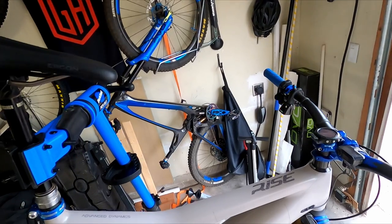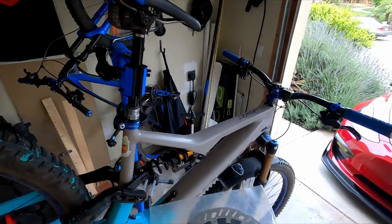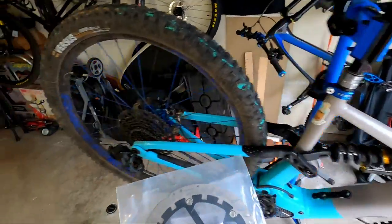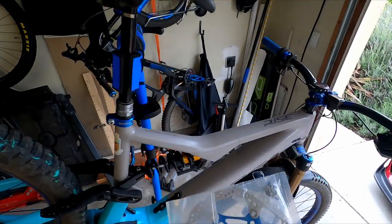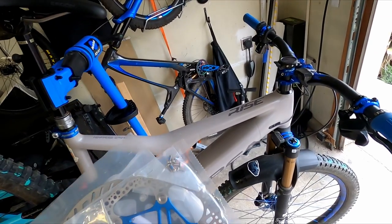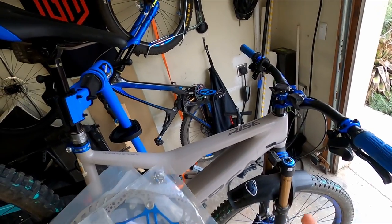So how Magura combats that is by developing specialized rotors for e-bikes — the MDRP rotors. You can see these are floating rotors, similar to what I currently have, and I was planning on upgrading to the 220 in the front. These are the Hope rotors. They are floating, so you can see a little space in between, and that allows for rotor expansion when they get super hot.